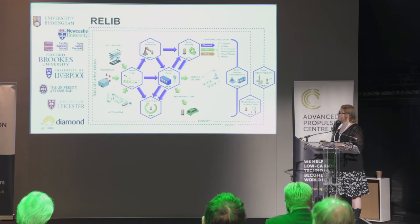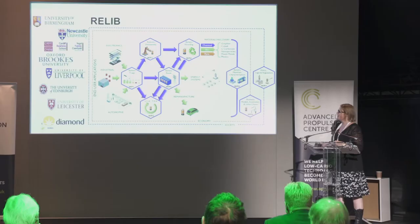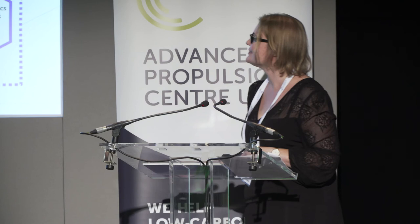The second project I'd like to introduce is a Faraday Fast Start project run out of the University of Birmingham called ReLib. This looks at the bigger picture of battery recycling — from robotic disassembly of the batteries through to the specifics of cell materials reclamation and reuse. The project also covers the policy, legal, and regulatory aspects of battery recycling, what happens to the battery at end of life, the economics and value chains associated with that, and there is an LCA component as well.